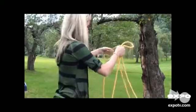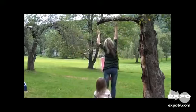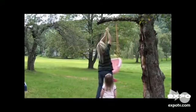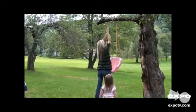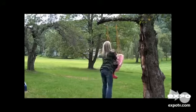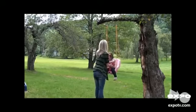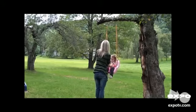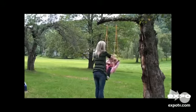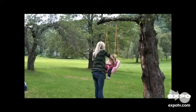Do you want to ride in the swing? Yes. Come on. Ready?